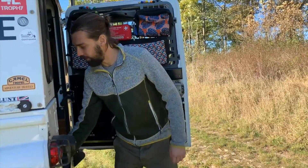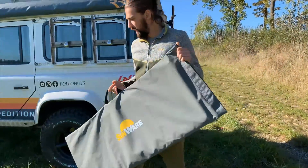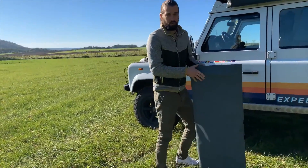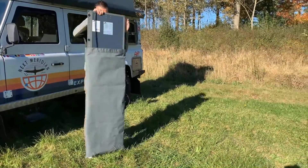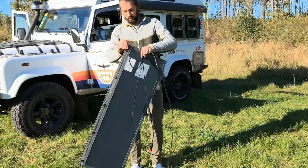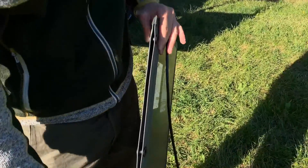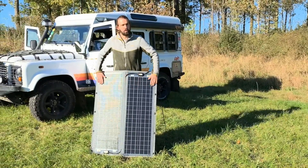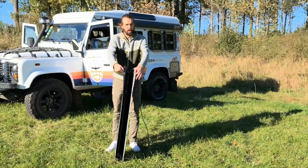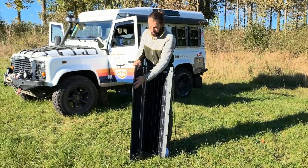We got the RX model from Sunwear, and we got this solar panel that comes in an awesome little bag. For example, if we were to stay here tonight, we'd pull out the RX model. What you'll also notice is how thin it is — it fits in your car or anywhere, it just slides anywhere. We've got 100 watts here, the panel is foldable and super thin, and the back is built with a board so it's flexible but sturdy as well.